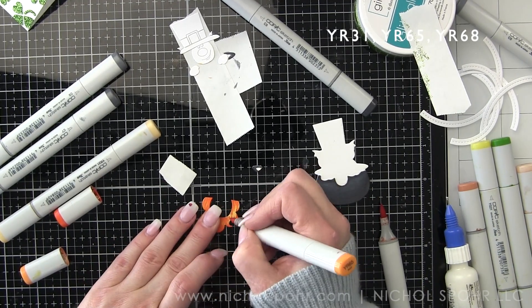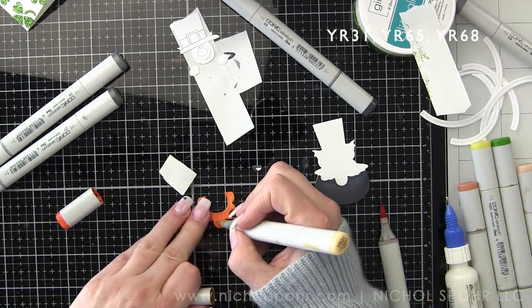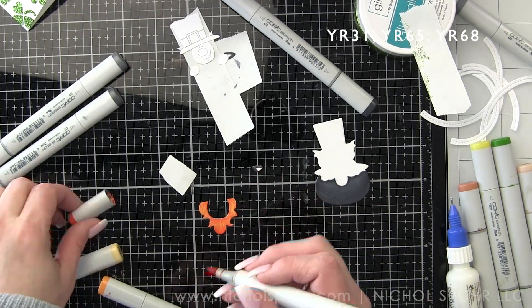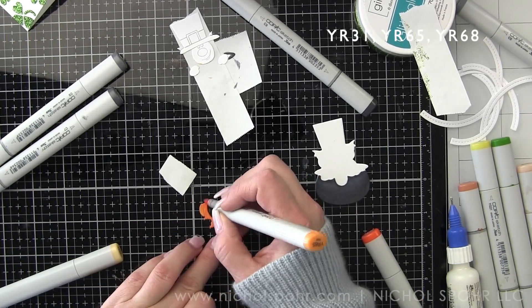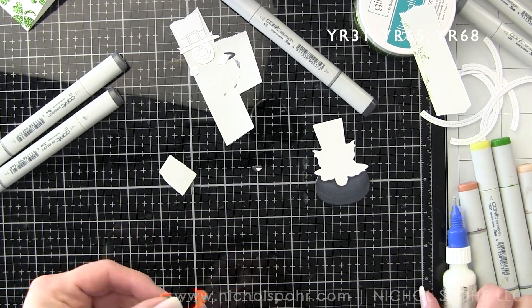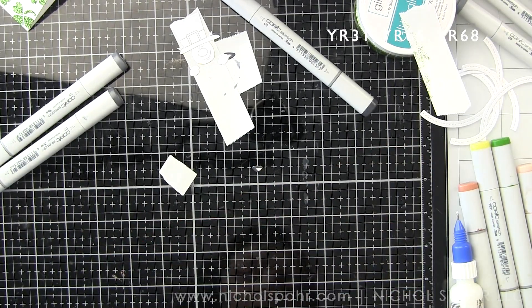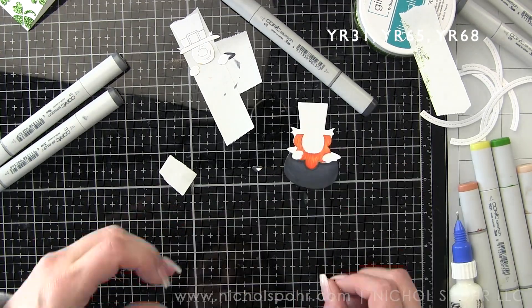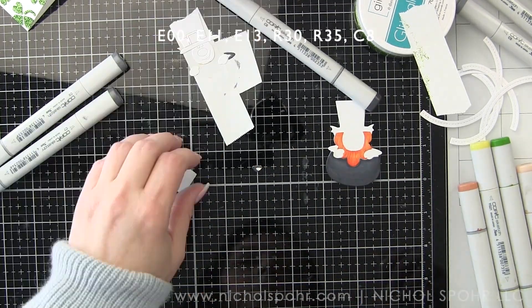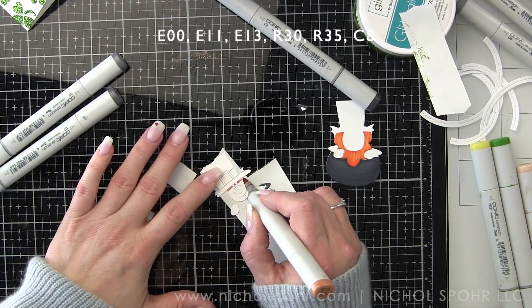I'm going to color in his beard now. I have listed the colors I'm using on the screen for reference. We're just going to shade all of that and then glue it down in place. This series, Making the Cut, is all about die cuts. I stick mainly to die cuts, maybe some stamped sentiments or backgrounds or little accents here and there, but I really try to focus on die cutting.